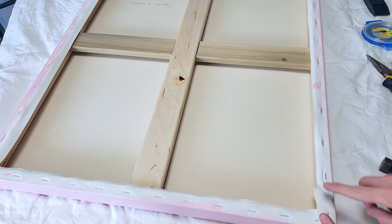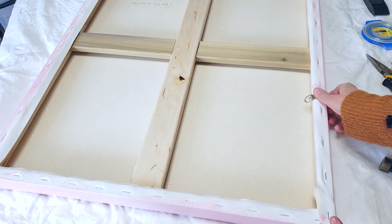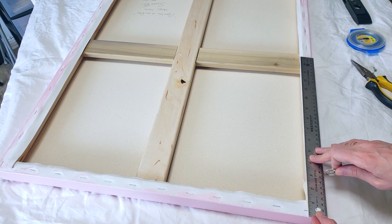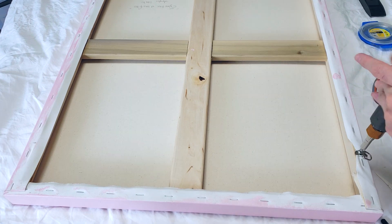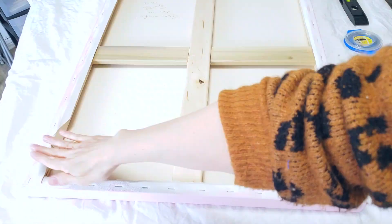I don't want the wire to come off, so I'm going to do it on the other side but screw it close enough to the edge for good adherence. Instead of having it too low on the canvas, I'm going to put it pretty high — four inches from the top. Same on the other side.